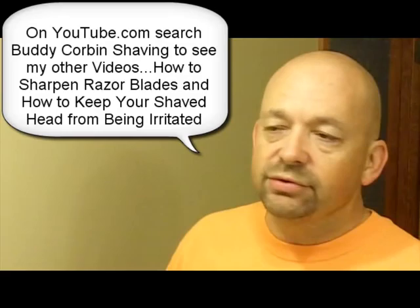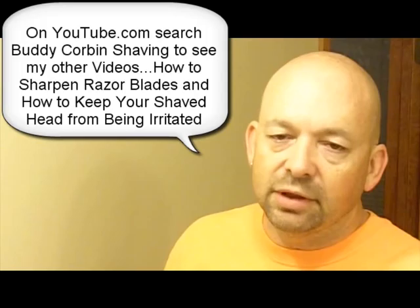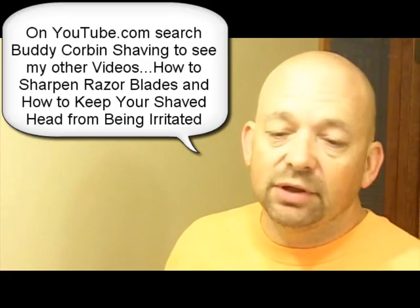I've got two other videos you'd want to look at. If you search for Buddy Corbin Shaving on YouTube, one's on how to make your disposable razors last for five to six months, and another one on how to maintain a shaved scalp. Those are good videos.